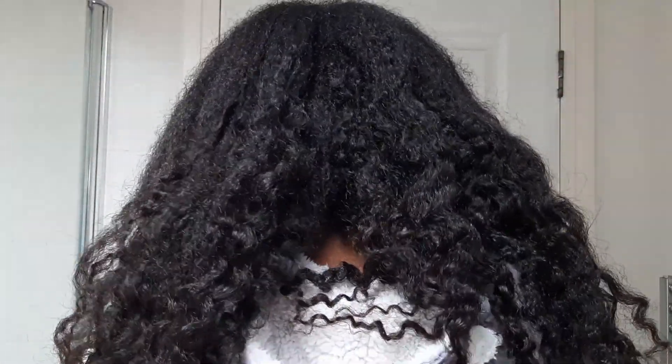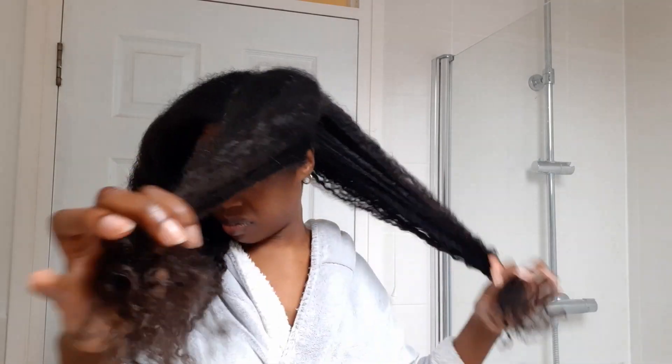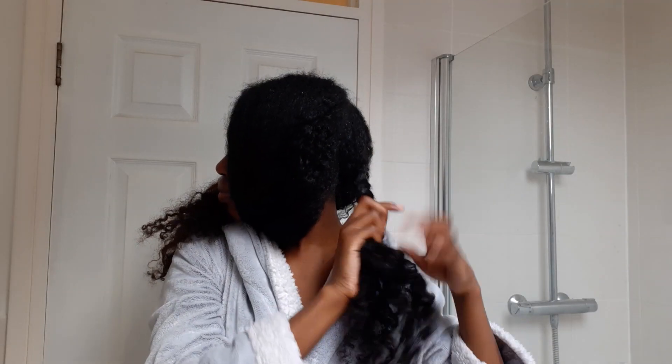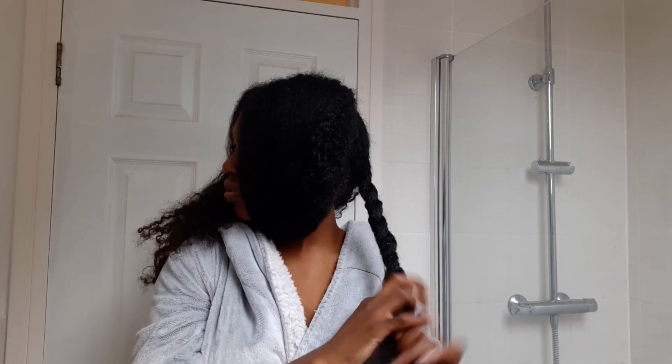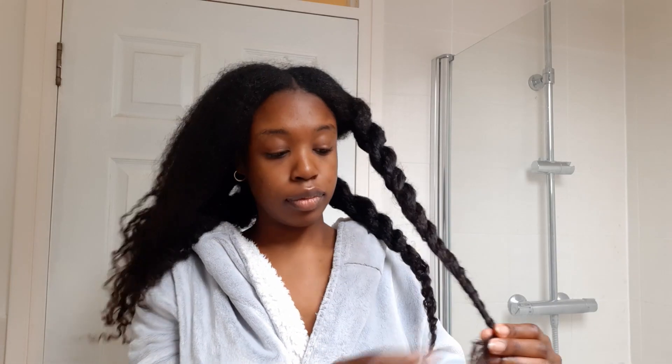Once my hair is all out, I usually give it a bit of a massage — it's a bit itchy at this point — and give it a bit of a scratch. Then after that I will start to divide it into four sections, and then I will twist up each section. The reason I do this is because I do not let my hair be loose all at once at any point during my wash day. My hair is thick, extremely tangly, and so it just doesn't work for me. I like to keep it in at least four sections at all times.